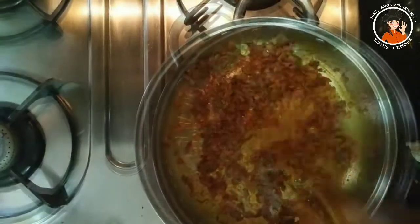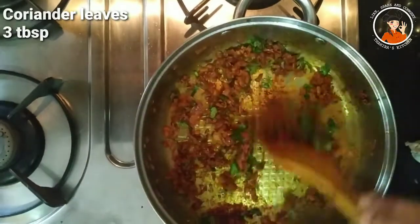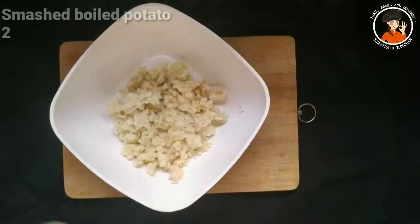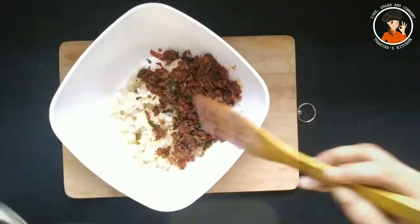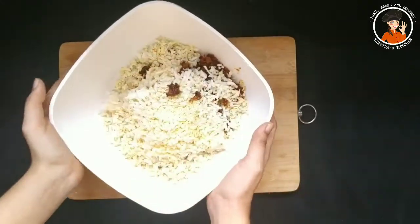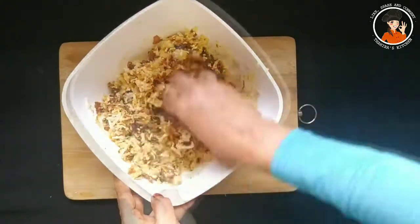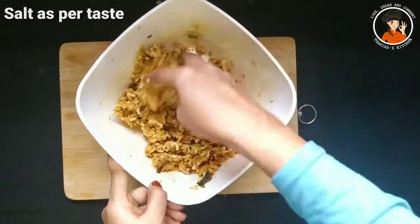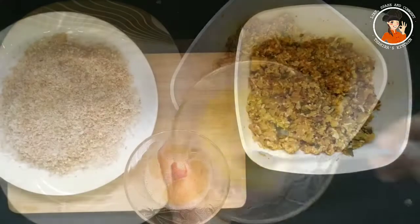I will mix it all together — 3 tablespoons of olive oil, 2 tablespoons of olive oil, 2 teaspoons of olive oil. Now we will mix it up. This masala has a great taste; we will mix it all up.